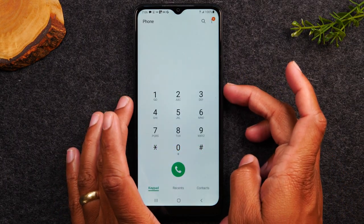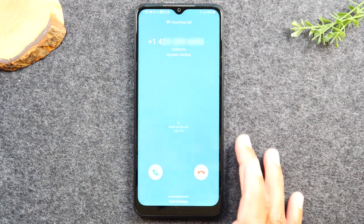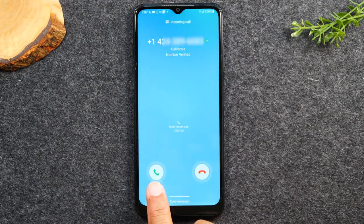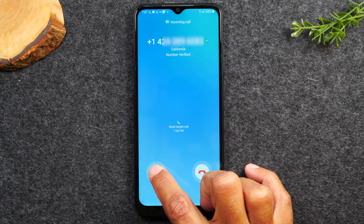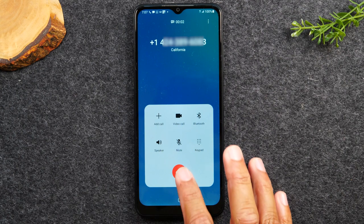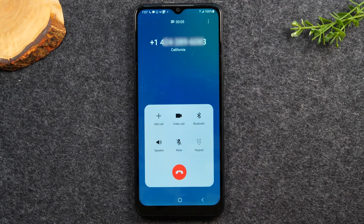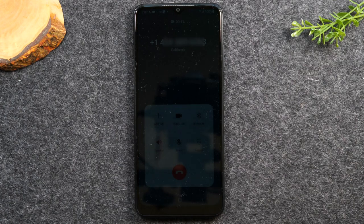Now if your phone is on the counter and not being used, when someone calls you it's going to look a little different. You'll see two buttons — a green circle and a red circle. To answer it, you have to put your finger on the button and then drag it across the screen. You don't tap the button; you put your finger on it and drag it across the screen — that's how it will pick up the call.